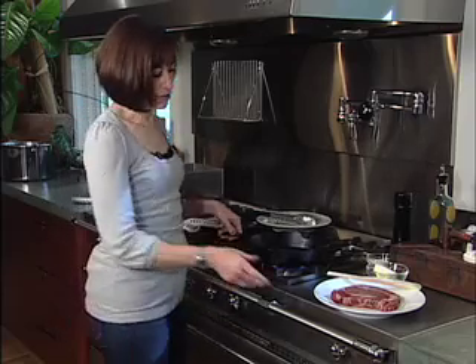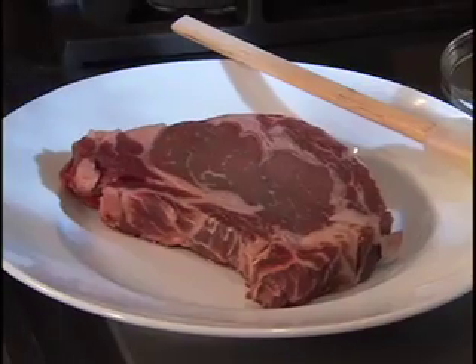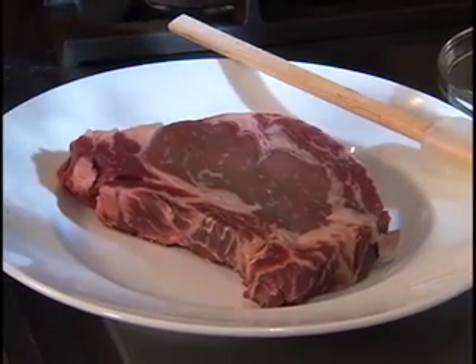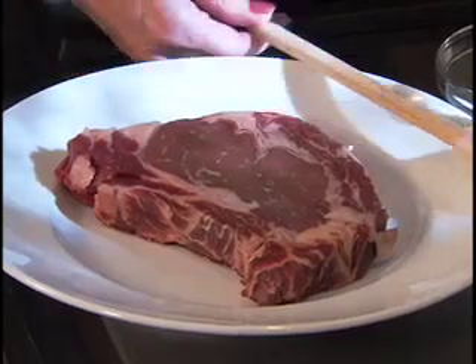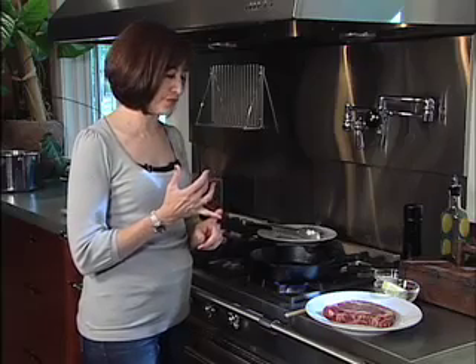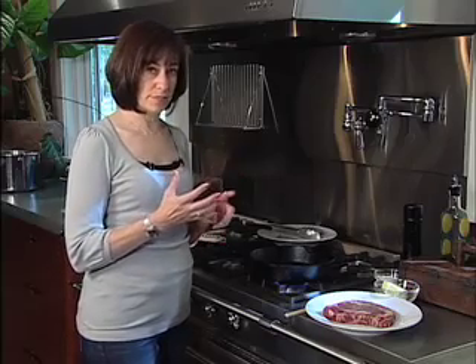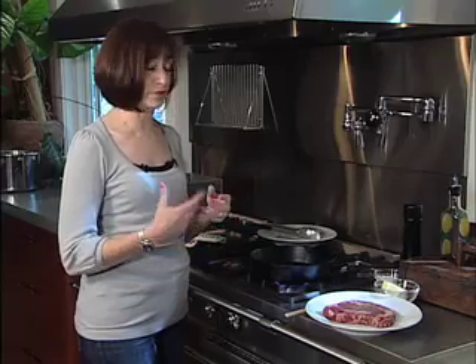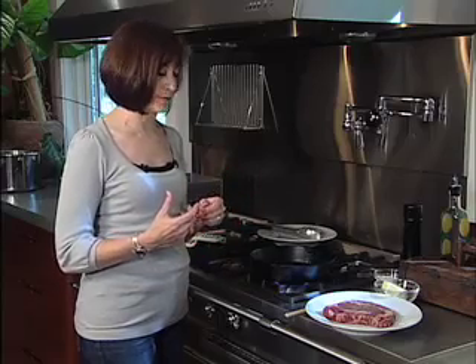So let's look at the great steak. This is a ribeye, well marbled — got to tell you, this is from Kansas City, where my husband is from. The first thing you want to do is take the steak out of the refrigerator 20 minutes before you're going to sear it or even grill it. We'll do a steak on another segment on the grill.